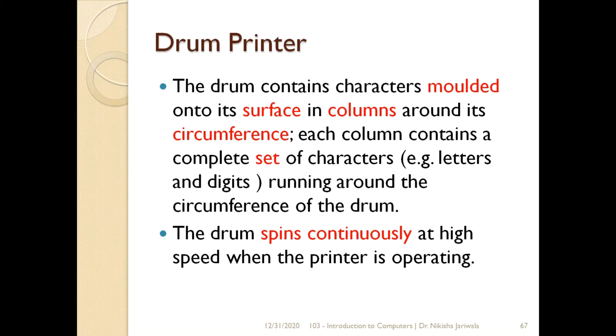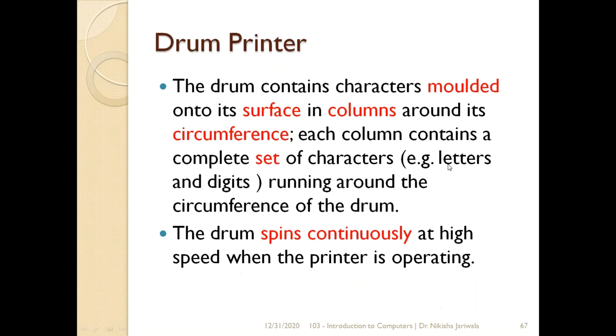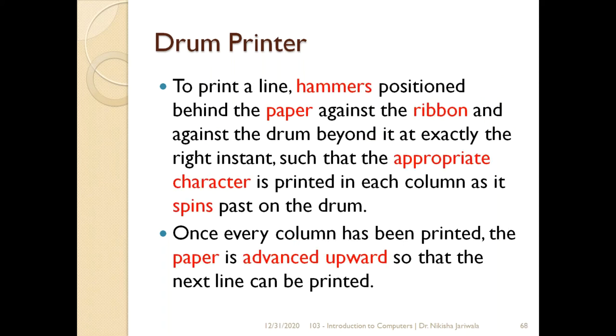Jitne bhi characters, digits, letters humay print karwane hain — woh pehle se drum ke upar emboss kiye gaye hote hain, in columns form. Dekho, puri R ki row hai, aur yeh jo alphabet bane gaye hain woh columns ke terms mein hain — R, S, T, U, V, W — likewise yahan pe bhi same characters honge. Pura drum ke upar woh characters is hisaab se puri alphabet aise emboss ki gayi humay milegi. Jab bhi humay high speed printing chahiye, drum printer ke andar yeh drum continuously spin karega, continuously rotate karega.